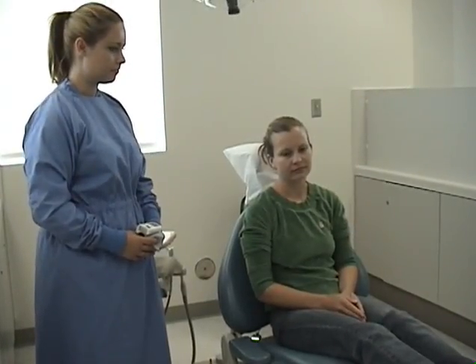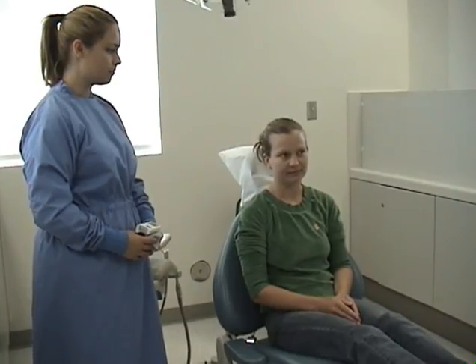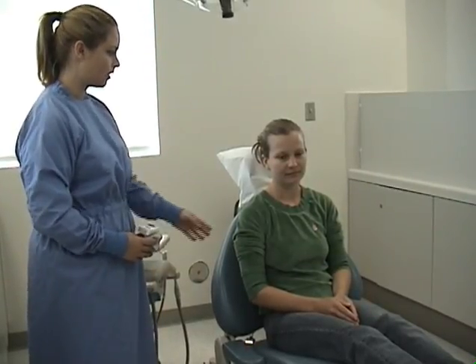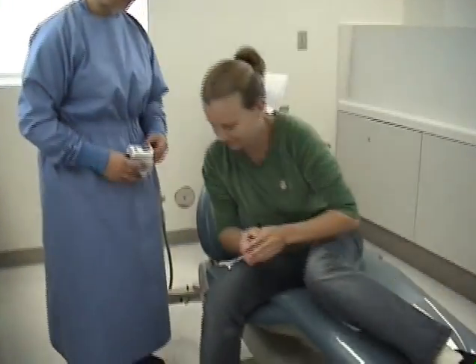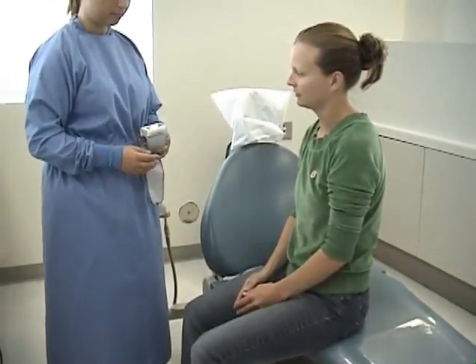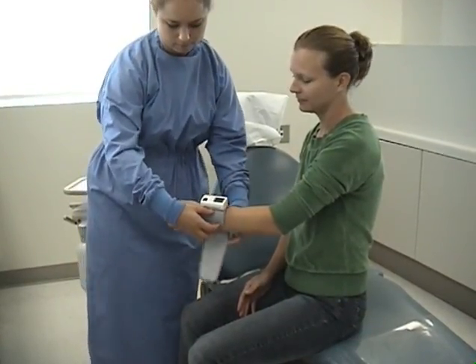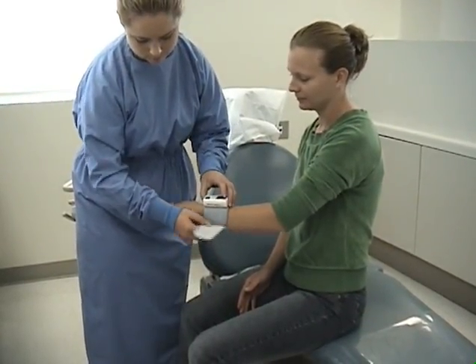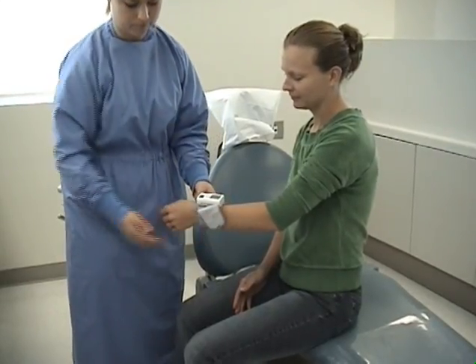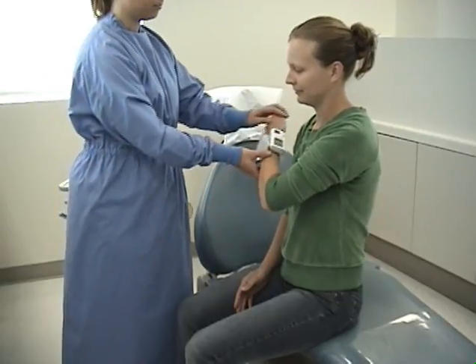We're going to begin with the blood pressure. Position the patient in the upright position with their feet flat on the floor. Place the wrist cuff on the patient's non-dominant wrist with the thumb pointing up, one-fourth inch to one-half inch from the patient's wrist. Direct the patient to position their non-dominant hand across their chest.